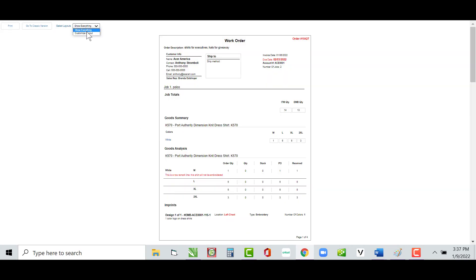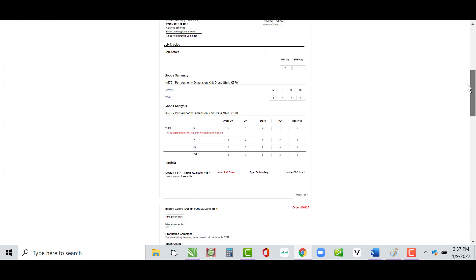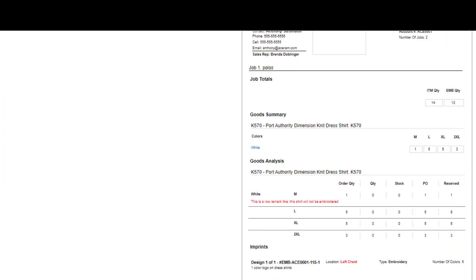Let's click Customize Layout with Show Item Remarks turned on and scroll down to see it. As you can see, it prints very nicely in red underneath the medium shirt. This is another reason I prefer the Goods Analysis over the Goods Summary — it will print that remark line right there. So definitely do not turn off the Goods Analysis on your work order printout.